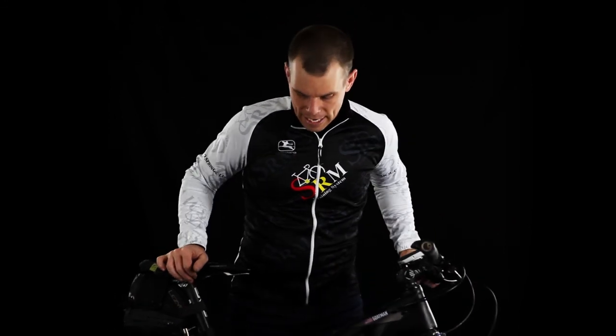Hey, Bart Miller here with Cycling Strong. Most of you know that last year I did Leadville and I've been doing lots of mountain biking. I've been doing all my power readings through a heart rate monitor that I got through CycleOps, because there were no power meters last year for the XX1.